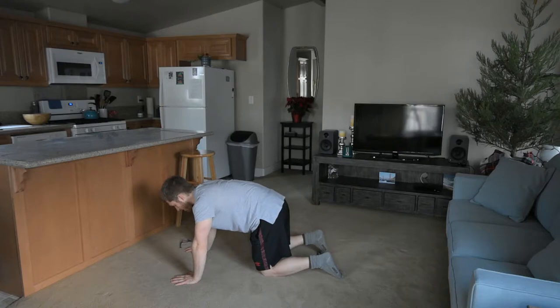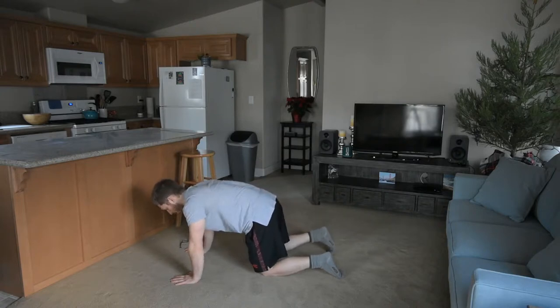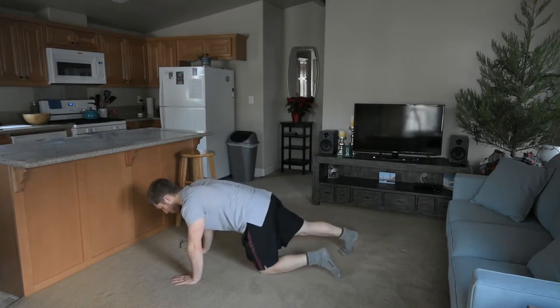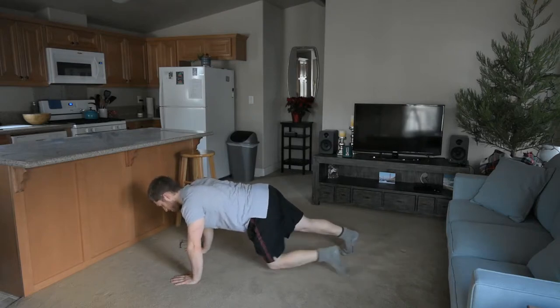If you still don't feel it, take a breath in, take a breath out — get all that air out. And I feel them turn on even more. Perfect. Now, hang on to that hip tuck. Come up slowly so you don't lose it. Lots of times people will just do this — and I lost it there. So don't lose it.